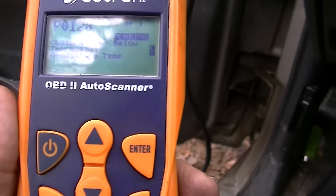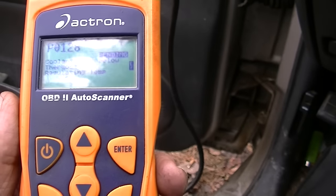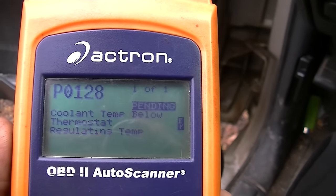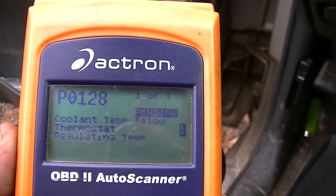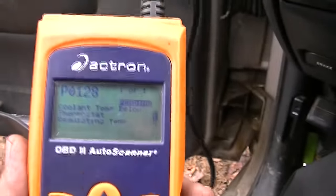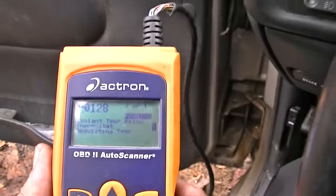Now we're getting somewhere - the vehicle did throw a code. I got a P0128, which is a coolant temperature sensor code. We're going to have to go ahead and see what's going on and apparently just go buy one and stick it in. We didn't have this code the other day when we were having this problem, but now we've got the code, so we're getting somewhere.